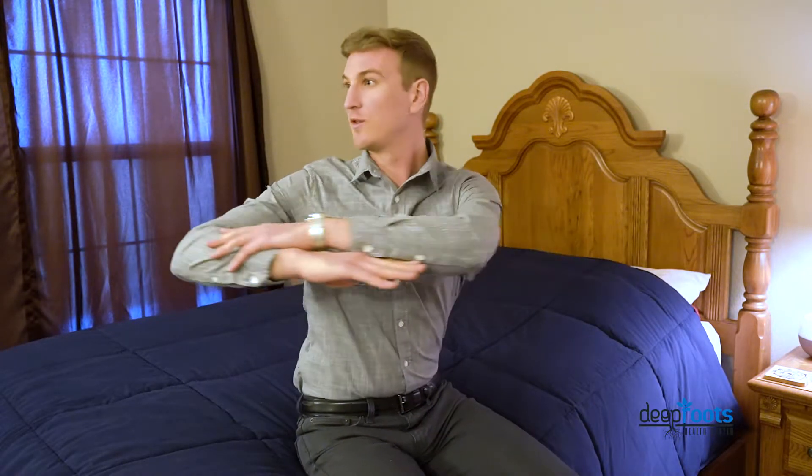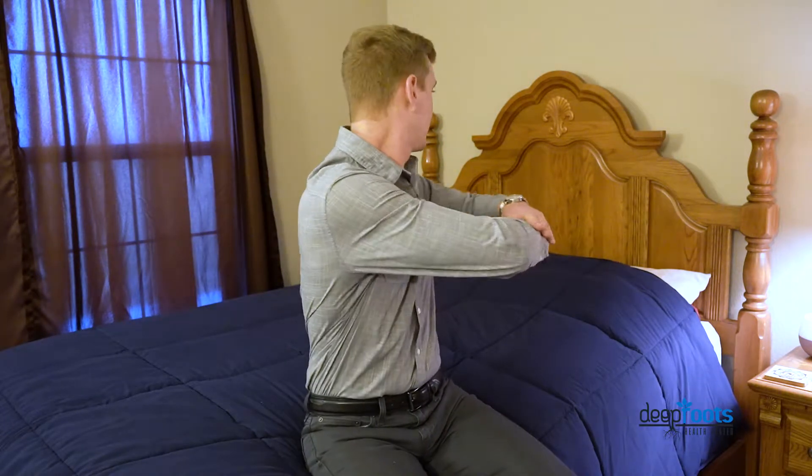The next item that you can do is a different range of motion. You're going to put your hands up like this and you're going to rotate to the right and then you're going to rotate to the left — 20 to the right and 20 to the left.